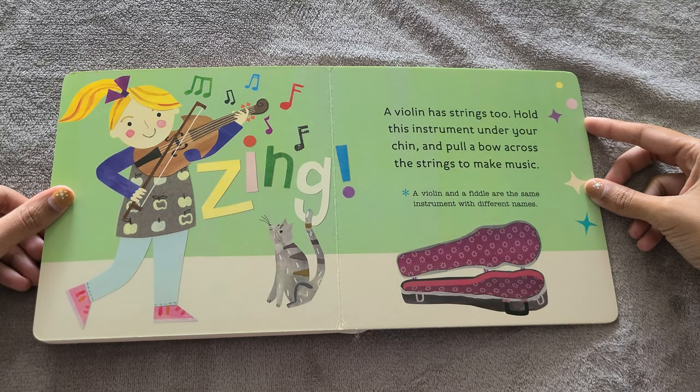A violin has strings too. Hold this instrument under your chin and pull a bow across the strings to make music. A violin and a fiddle are the same instrument with different names.